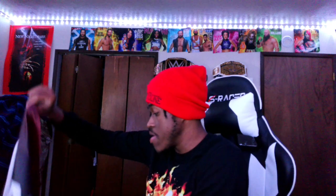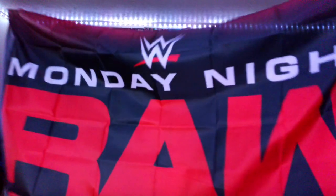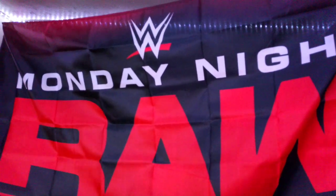Let me get this unfolded here and show it to you guys. This is bigger than I thought — much bigger than I thought. In three, two, one — yeah, my face is gonna be out — but it is the Monday Night Raw flag, and this is much bigger than I would have expected.